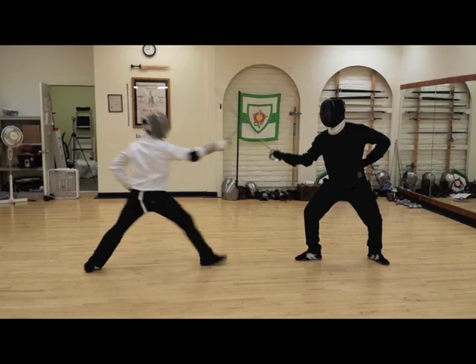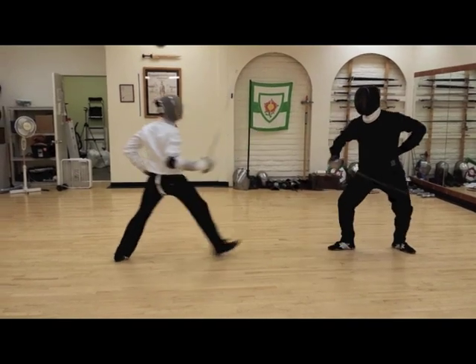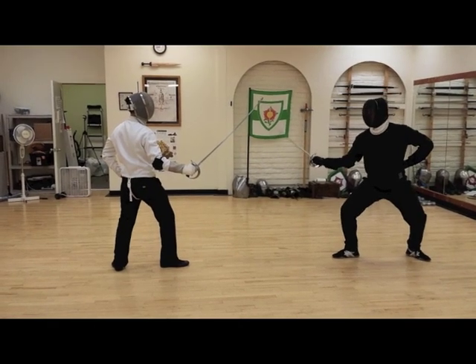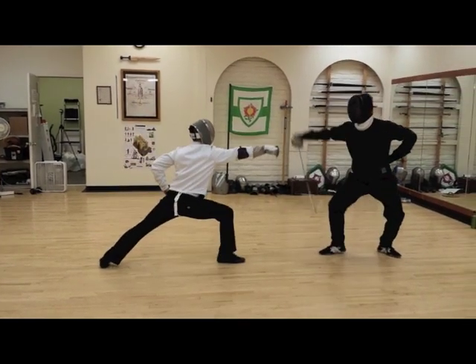Direct cut. Parry close. Counter parry close. Undercut. Low parry and thrust. One more time. That's nice.